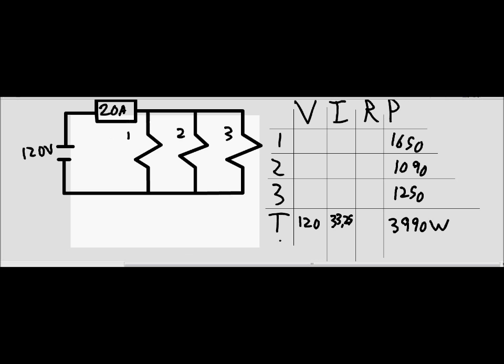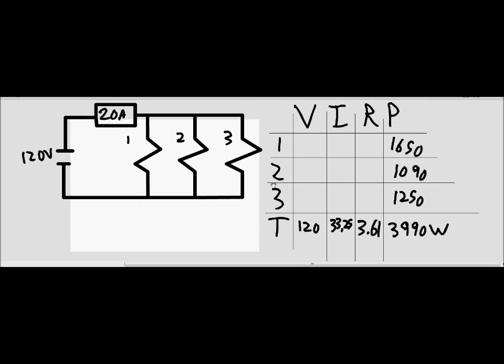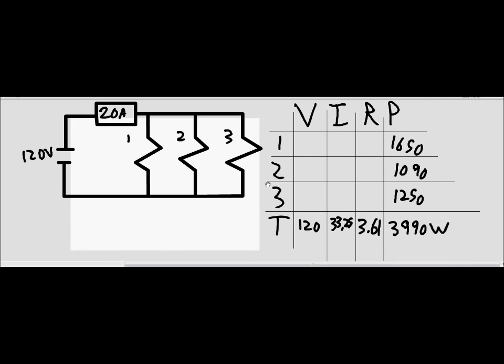Now that we have both voltage and total current, we can find the equivalent resistance for the entire circuit: 120 volts divided by 33.25 amps equals approximately 3.61 ohms. That is the equivalent resistance, which is what problem 1 asks us to find.